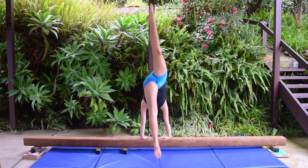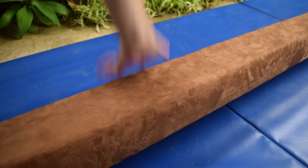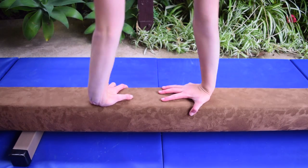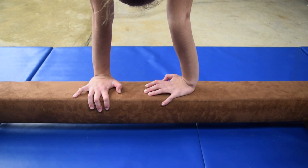Another drill is to kick up into a handstand with T hands. When you do a cartwheel, the best hand placement is T hands because it's easier to turn your hips, which makes it less likely to fall. Depending on the leg you start with, your hand placement will be different.